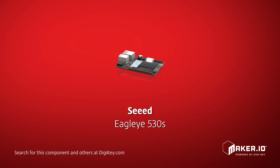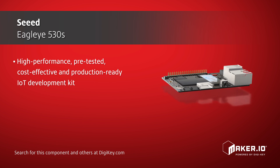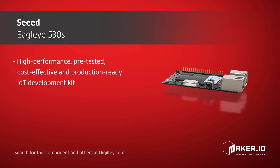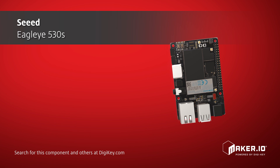SEED Technology's Eagle Eye 530s is a high-performance, pre-tested, cost-effective, and production-ready IoT development kit, which incorporates the Samsung Arctic 530s. The Arctic 530s is a 1GB SOM, or system-on-module, pre-integrated IoT platform consisting of enterprise-grade modules, cloud services, and end-to-end security for the design and development of robust IoT solutions.